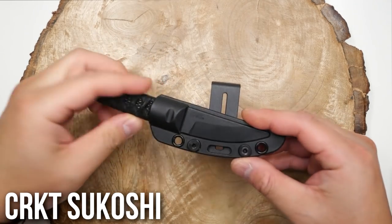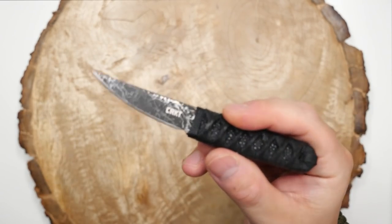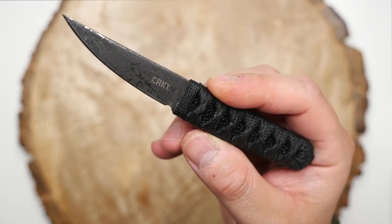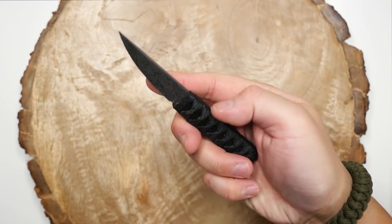This is the CRKT Sukoshi. This is a Lucas Burnley design and it's a take on the Quaken blade style. This guy is really small, making for a super compact fixed blade carry. I've got it on this J-hook that it came with — you can easily hook that to your belt.